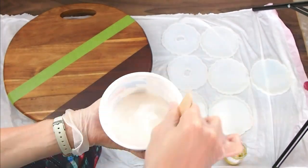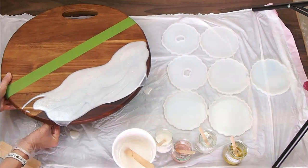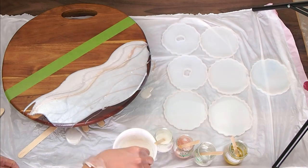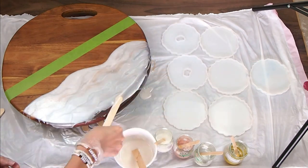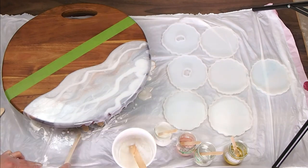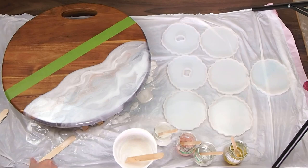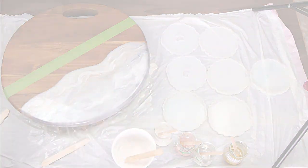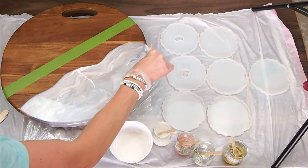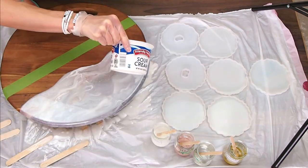I'll list all the materials I used in the description below. I'm just using the mixing stick to blend. You can see I've got the coaster mold set up here. I love doing coasters and a board at the same time so I can coordinate a set. I typically have some leftover resin when I'm doing a board or a tray, and I can just use that up on however many coasters it covers.